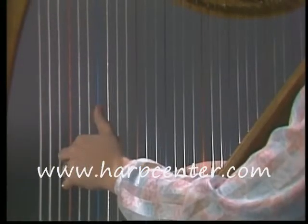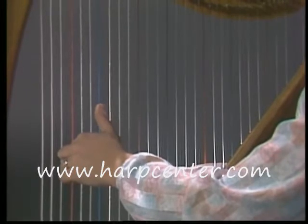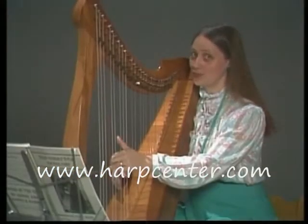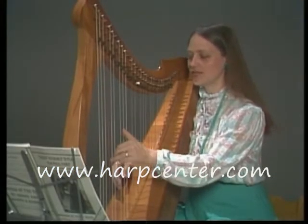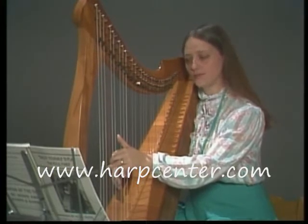Now with your left hand, the problem is that you can't really see your fingers because your hand is in the way. That's the way it should be, unfortunately. So you just have to get used to what that feels like so that your fingers will know if they're in the right place or not.